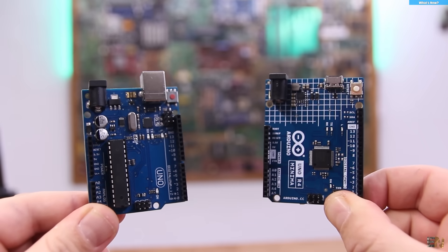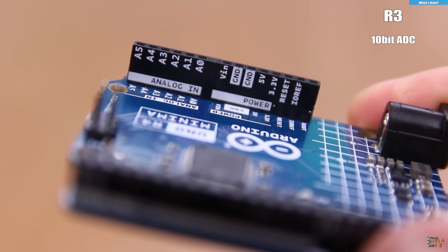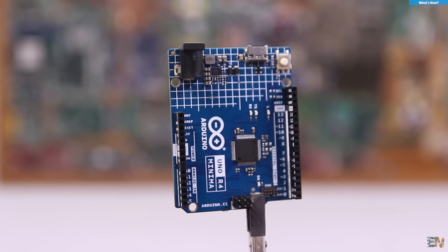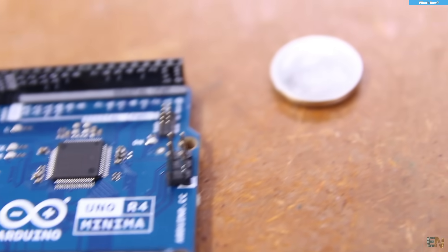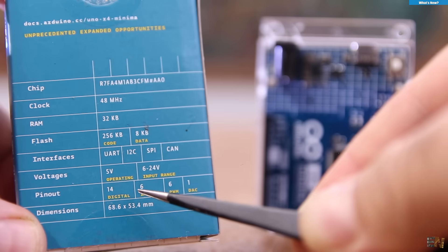The R4 now has more RAM than the R3 had flash memory — imagine that. The EEPROM also increased from 1KB to 8KB, so you have 8 times more space to store data. Now let's talk about the I/O pins. The ADCs are very important — we passed from 10-bit ADCs on the R3 to 14-bit ADCs on the R4. In digital values, that means going from 256 points to 16,000 points, which is a huge improvement. With the R3 I was forced to use an external ADS1115 16-bit ADC for more precision, but now we have a 14-bit ADC inside the chip. And not just one — this board still has 6 analog input pins.